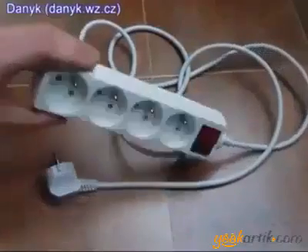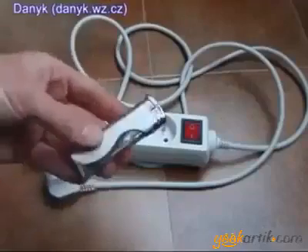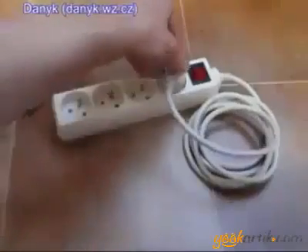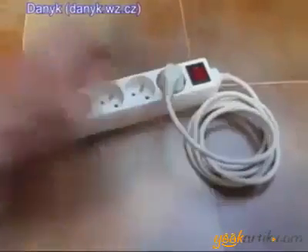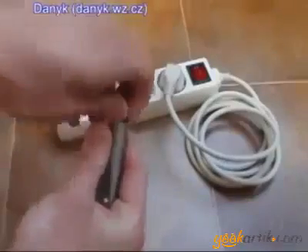In the previous video I showed you how to make a free energy generator from the extension cord and the lighter. My extension plug is rated 2300 watts. I am using the piezo from the lighter to establish the energy circulation again.